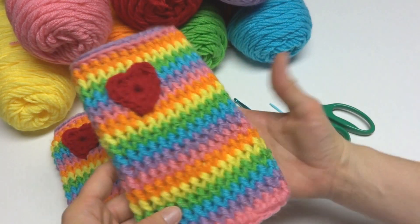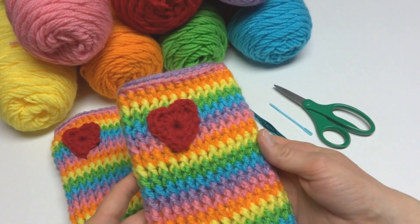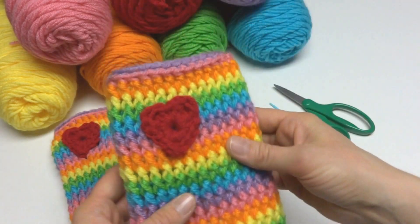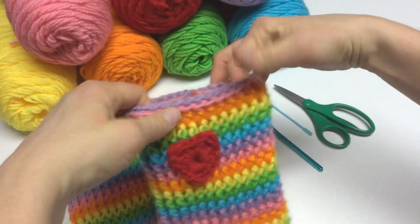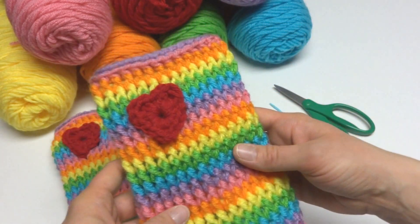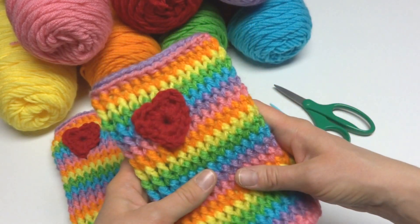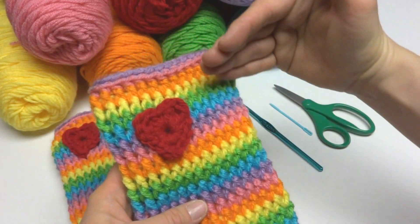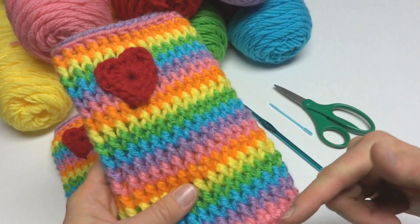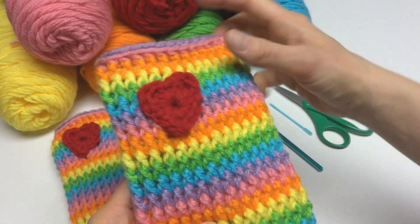Let's get started. These leg warmers have a nine and a half inch circumference, but they're also very stretchy to accommodate a variety of legs. They're really designed to fit kids and have a seven and a half inch height. You can work as many rows as you like — if you want them to be a little slouchier, just make yours taller. These are pretty short because they're for a child.